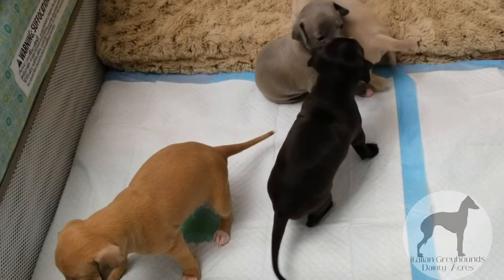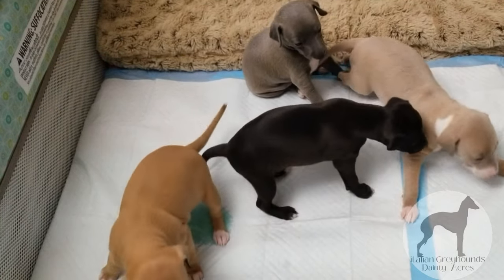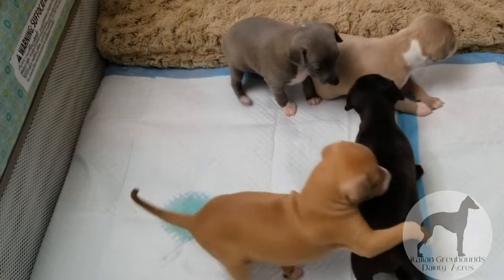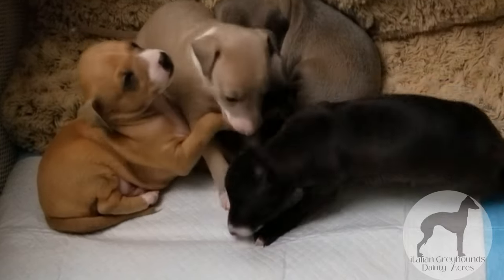On a day like today when it's freezing cold with freezing winds blowing, these Italian Greyhounds do not want to go outside. So it's nice that the adult dogs know how to do this. Even though they do like to go out, on a cold day like this I am set up so they can go inside.